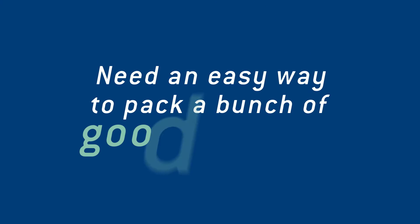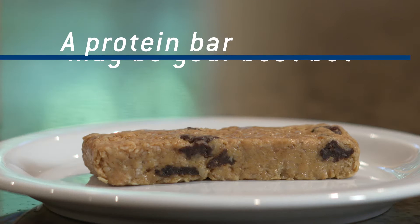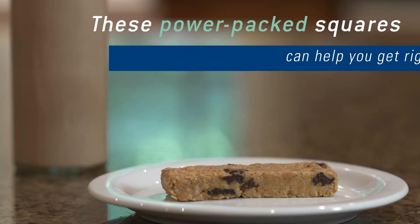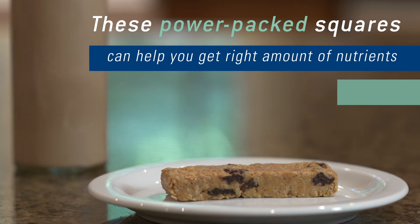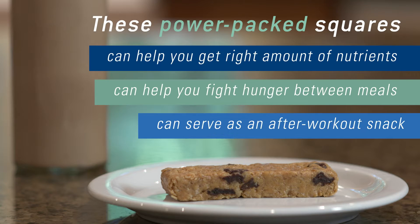Need an easy way to pack a bunch of good protein into a tiny package? Then a protein bar may be your best bet. These power-packed squares can help you get in just the right amount of nutrients for a meal, help you fight hunger between meals, or even serve as an after-workout snack.